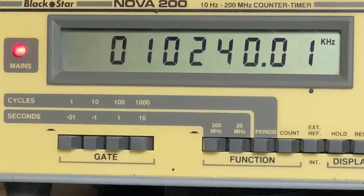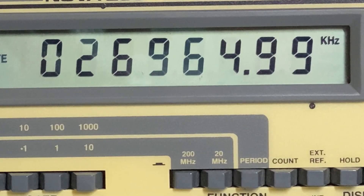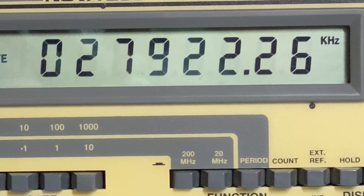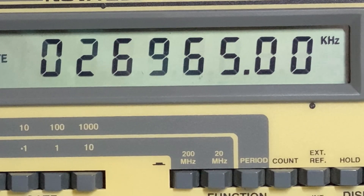So we'll do a quick bit of alignment, 10 to 40s. Nice and on frequency - 26.965, not too bad. 27.415, yeah that's good enough. Very nice.